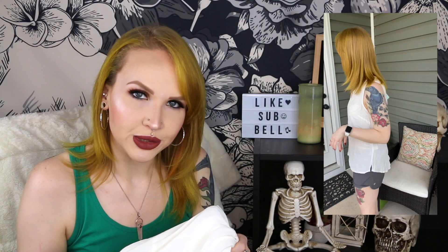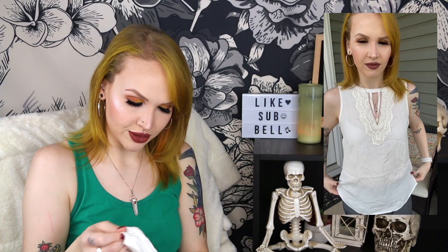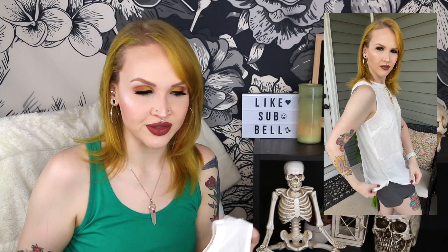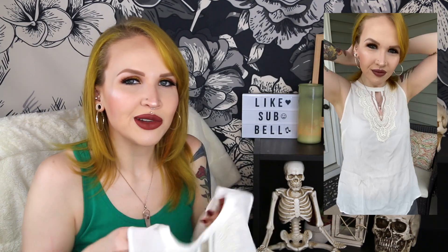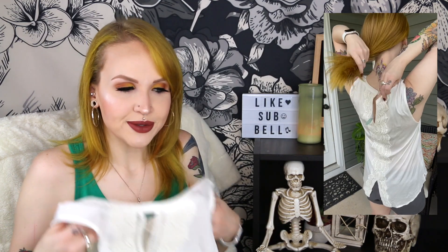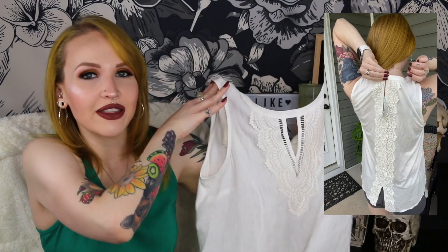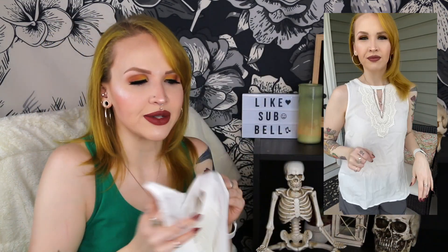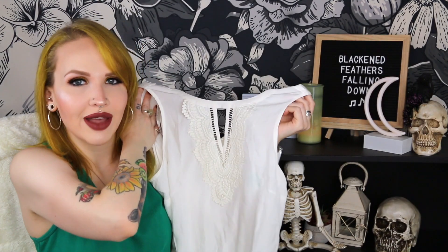It's very flowy and very breathable. This is a size small and retails for $64 — though the receipt has the wrong company name so I'm a little confused. Pale Sky, not Daniel Rain. As cute as this is, it's just not giving me the wow factor.